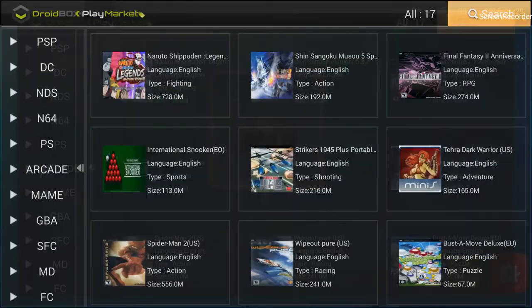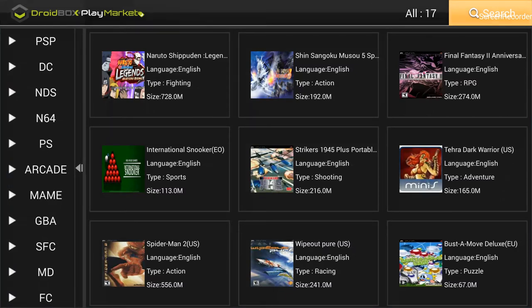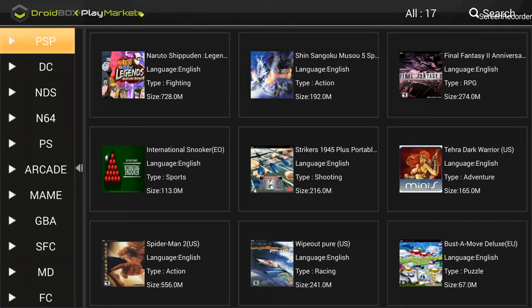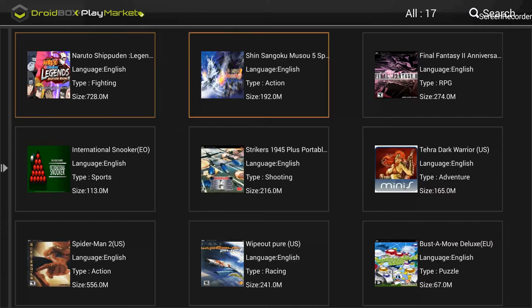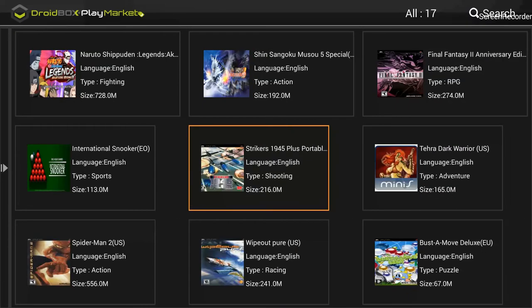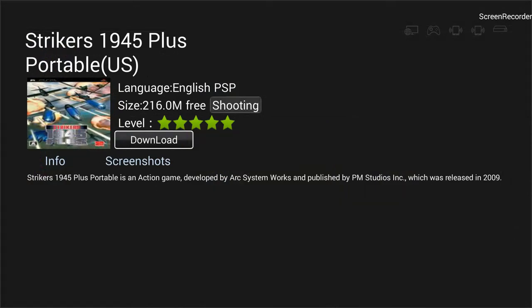Going back and clicking on 'Emulator' shows the emulator options: PSP, DC, DS, and many other emulators with their respective games. Clicking on DC shows the games available for the DC emulator, and PSP has its respective games too. For example, navigating to a game like Strikers 1945 Plus and clicking OK shows its details.